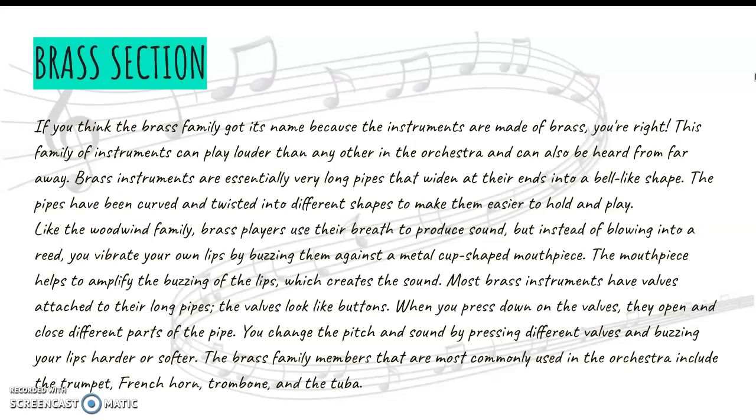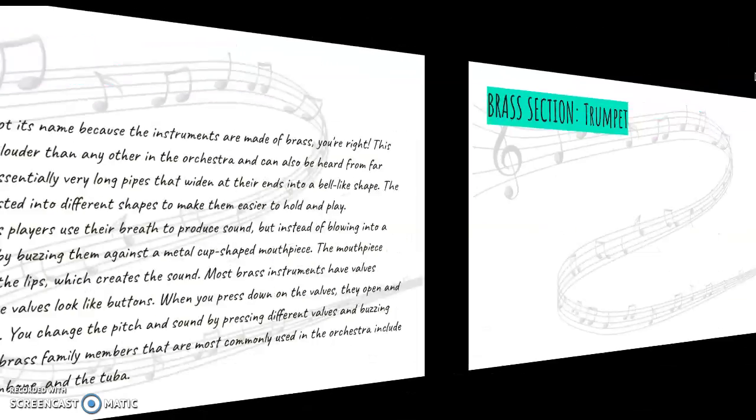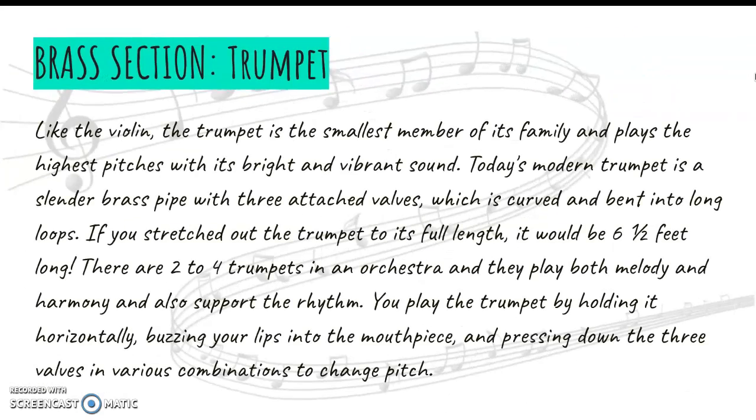The instruments in this family are the trumpet, French horn, trombone, and tuba. Just like the other members of the orchestra, the smaller instruments play the higher notes. The trumpet is the smallest instrument of this family and it plays the highest pitches. It's got a really bright sound that carries over the orchestra.